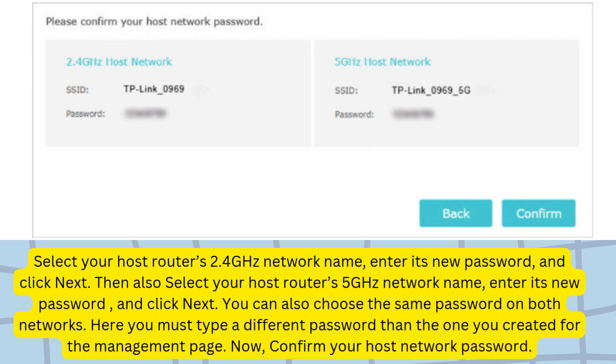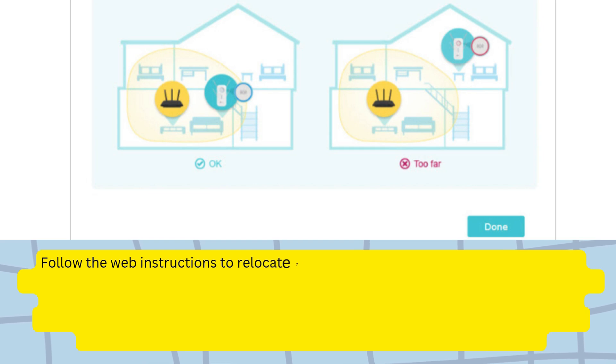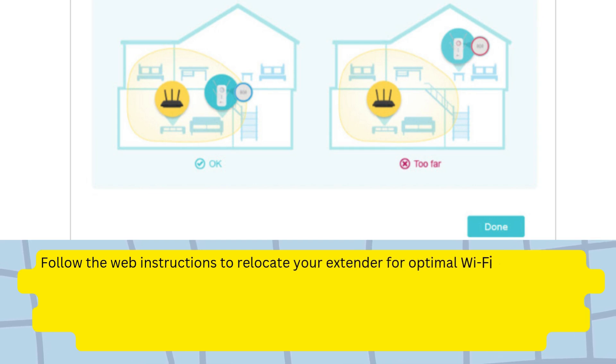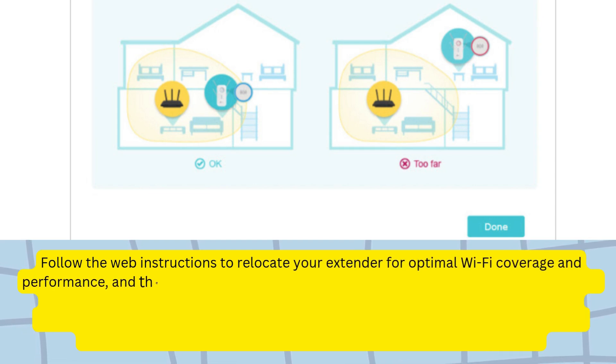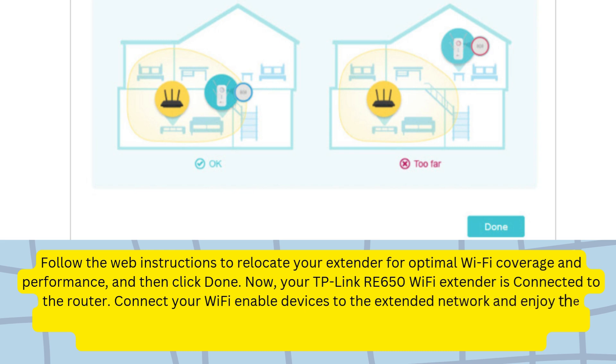Confirm your host network password. Follow the web instructions to relocate your extender for optimal Wi-Fi coverage and performance, and then click Done. Your TP-Link RE650 Wi-Fi extender is now connected to the router. Connect your Wi-Fi-enabled devices to the extended network and enjoy the Internet.